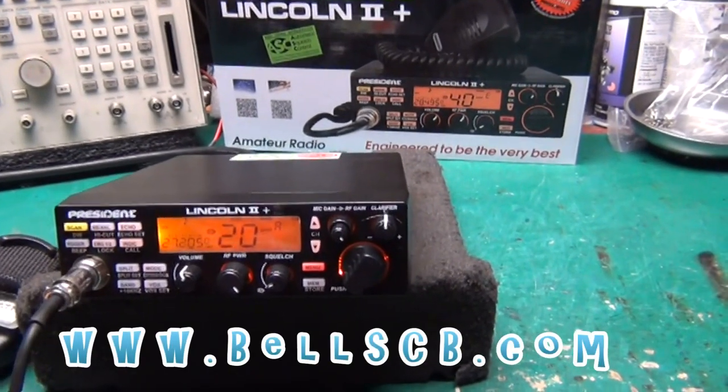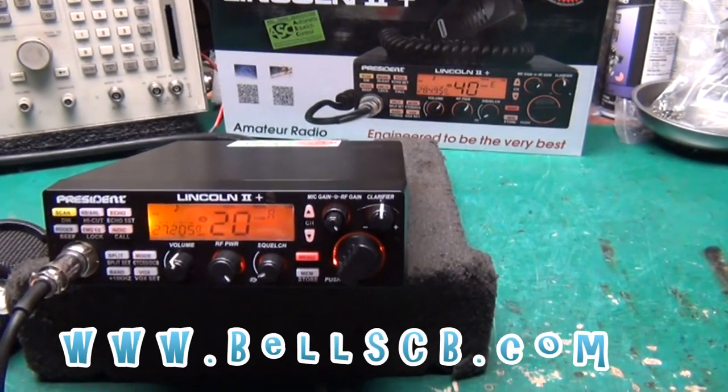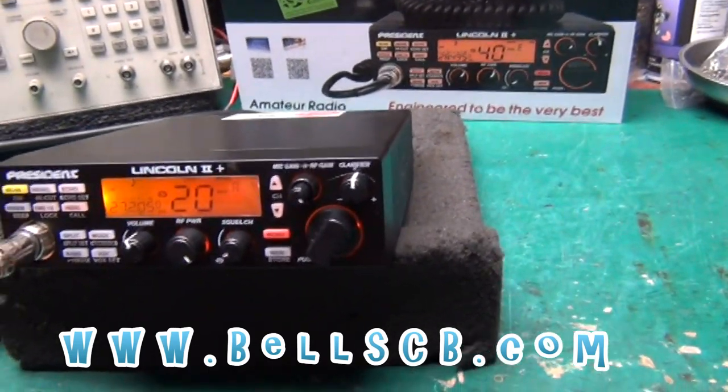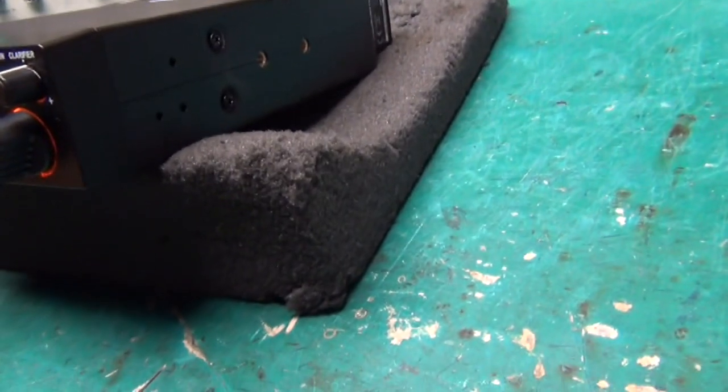Hello everybody, welcome to Bell CB. We have a tune-up report today on the President Lincoln 2 Plus. This is for Mark. He's in North Wales, UK.